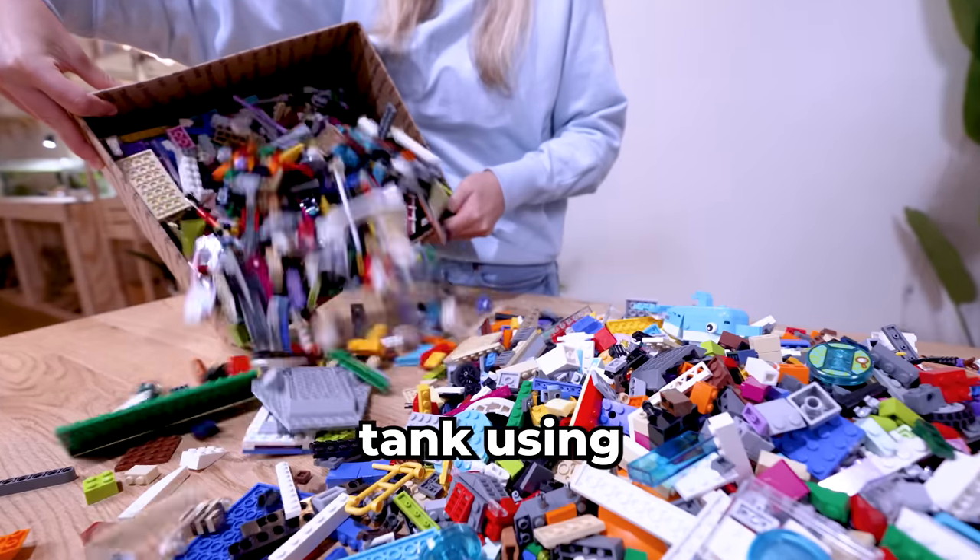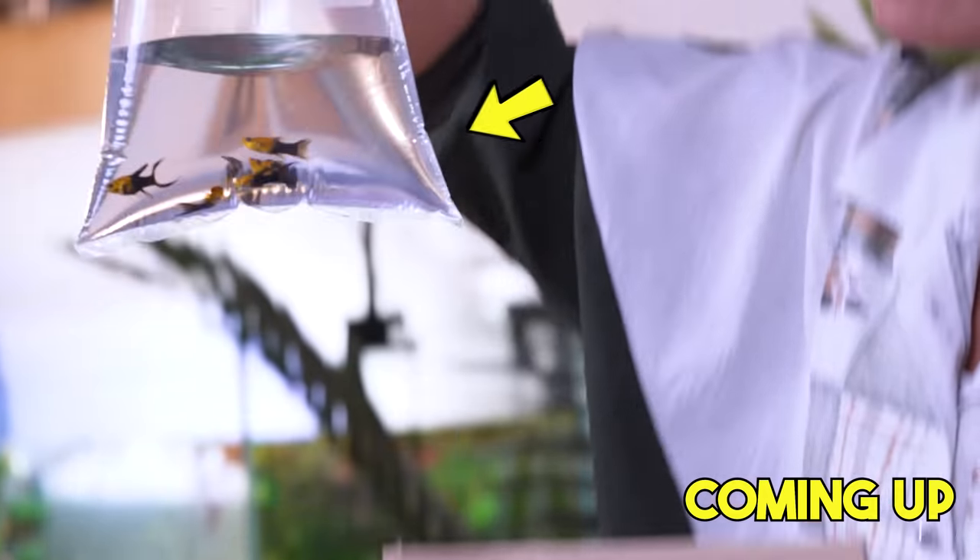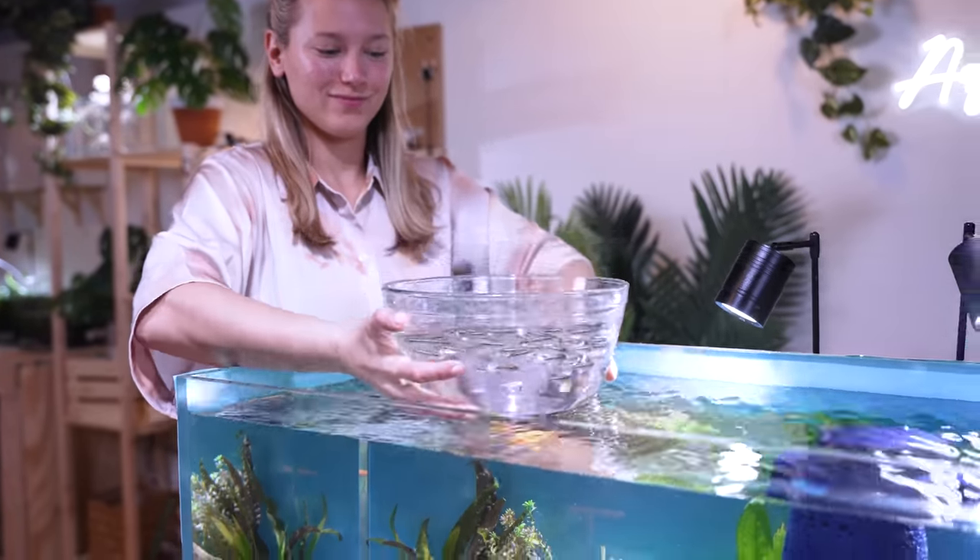In this video, I will be building a fish tank using 10,000 LEGO. We're even going to test it out by adding real fish. I love fish.